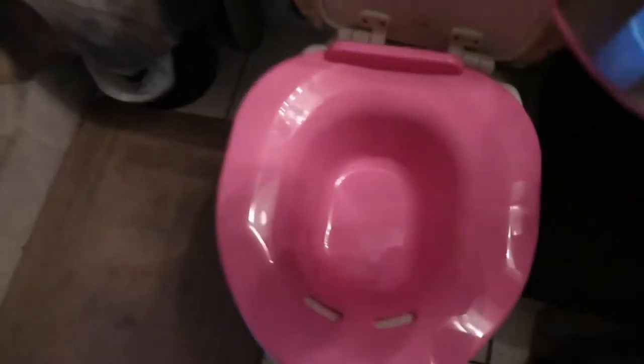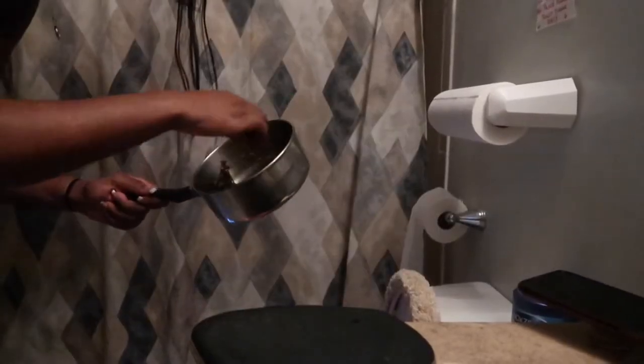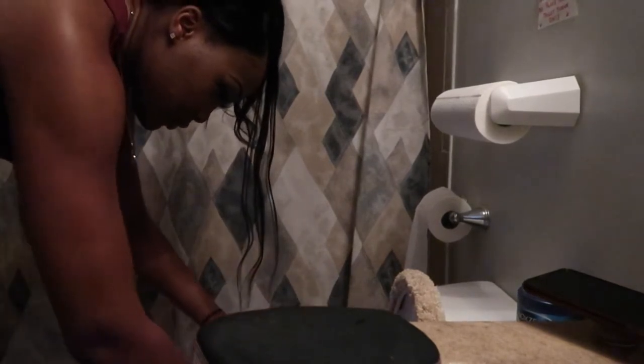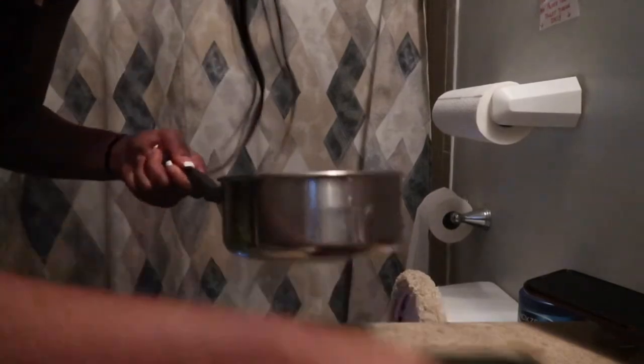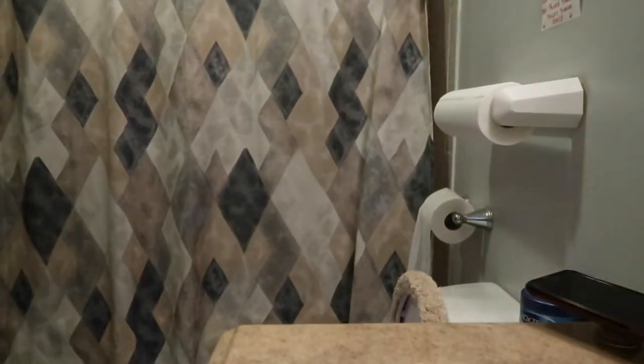We are going to pour the contents in here. All the good stuff in there. All right ladies and gentlemen, let's saddle up. I almost fell.